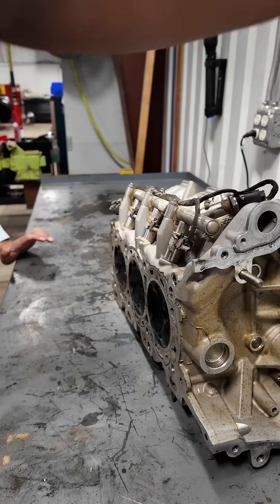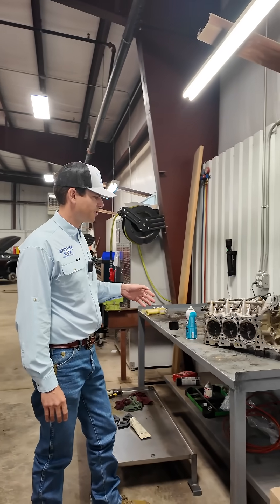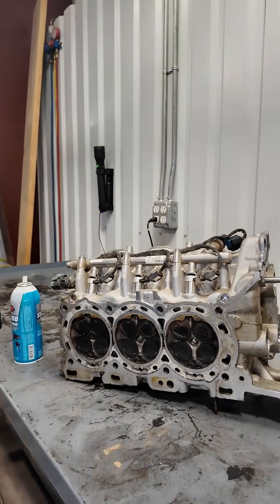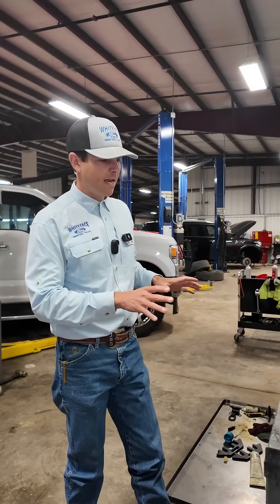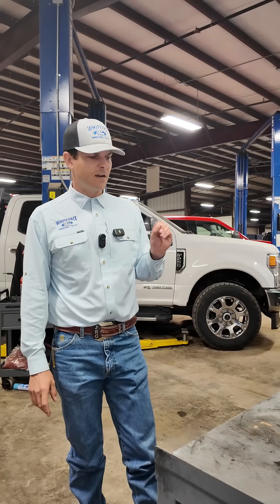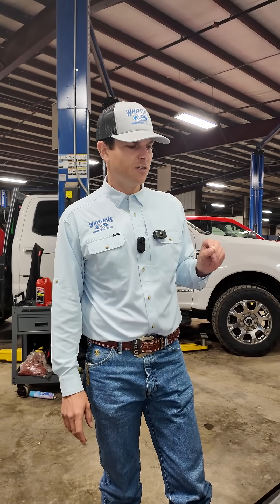I have a head here off of a 3.5 EcoBoost — this is the motor you've got in your F-150 and your Expeditions. This one has a bent valve, so looking at the front side and back side everything looks normal. I'm going to run a quick test just to show you how a very small crack can cause a major issue with combustion.